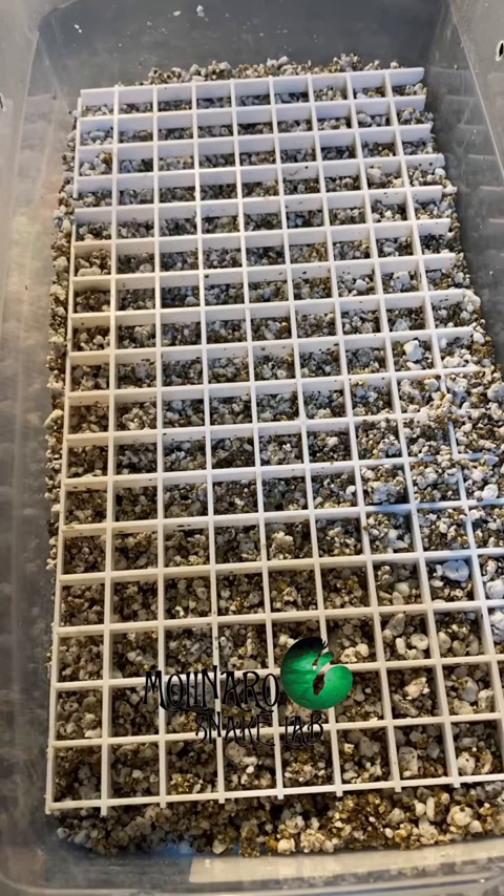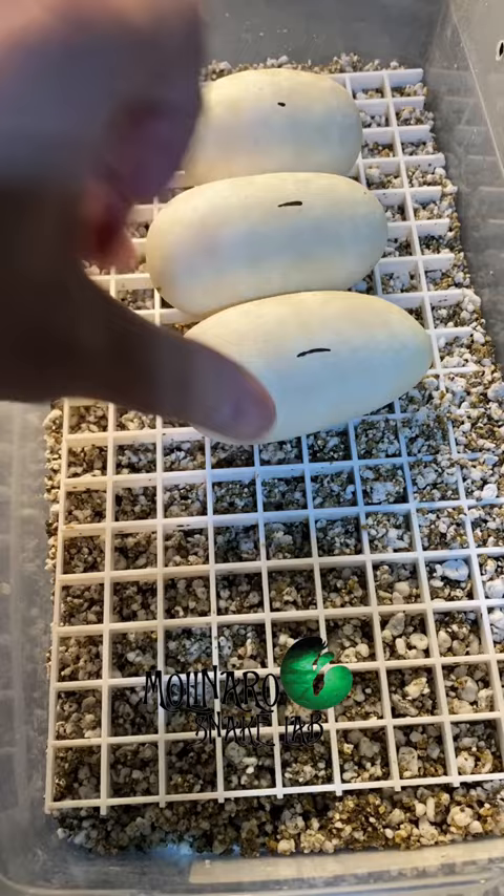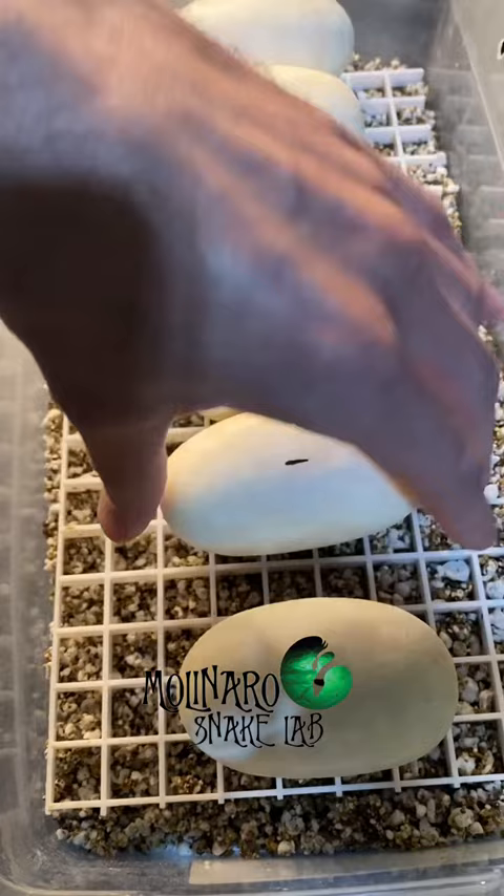The eggs will remain in the egg box until they hatch. When ball python eggs are incubated at 89 degrees Fahrenheit, it takes them about 55 to 60 days to hatch.